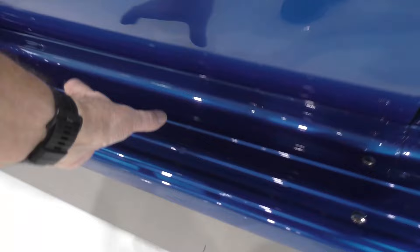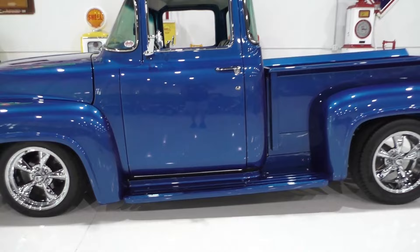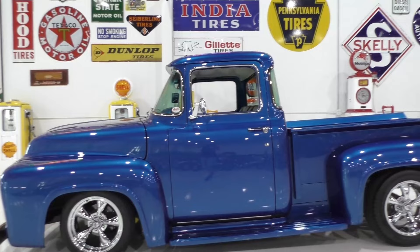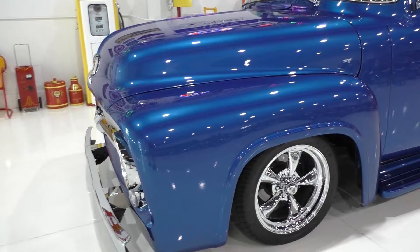Up front it's sitting on an updated chassis — it's a body-off restoration. We'll step back and talk about the chassis: four-wheel independent suspension up front. In the back it has a fully independent Mustang 2-style suspension. Four-wheel disc brakes all the way around, Wilwood master cylinder, tubular control arms, and power steering.